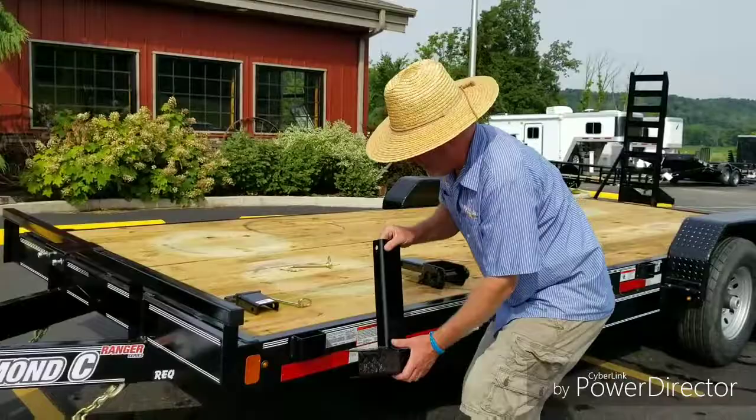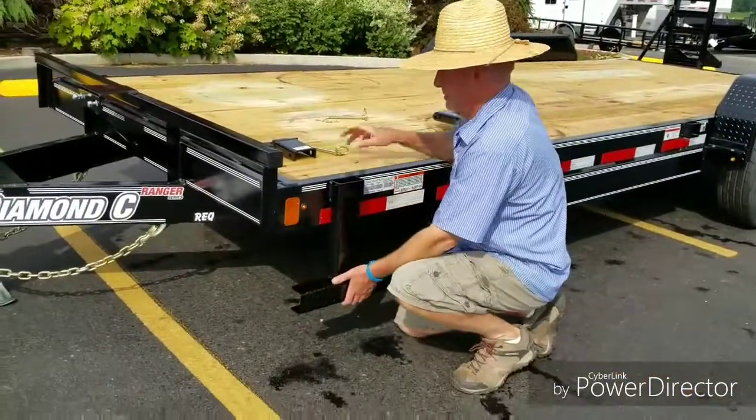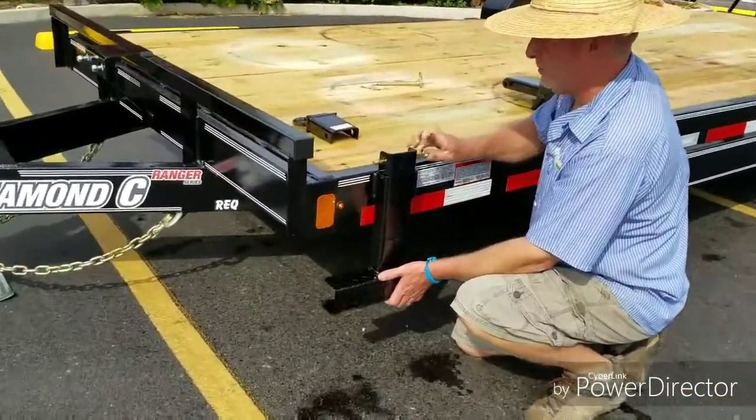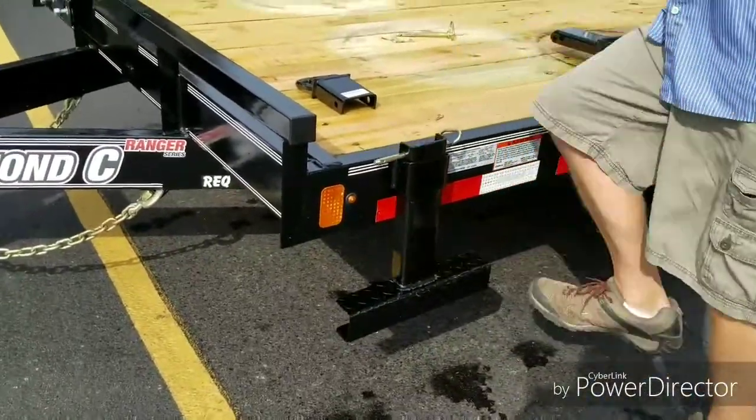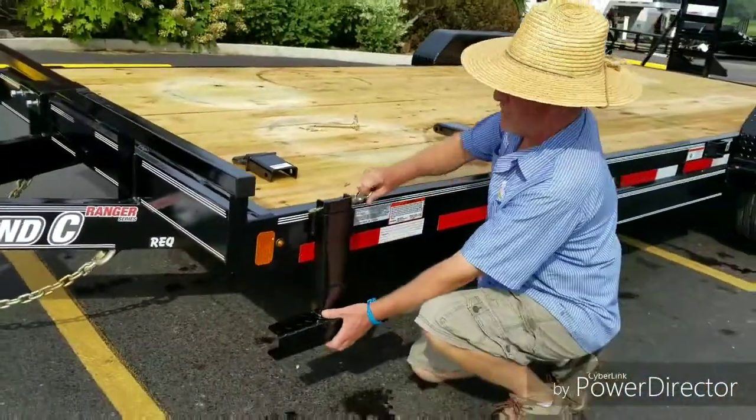Next is the stake pocket step. Drops in, comes in from the back and drops down. Now you've got a step to get on and off of the trailer — anywhere you have a stake pocket, you can now have a step.